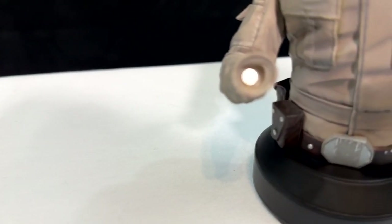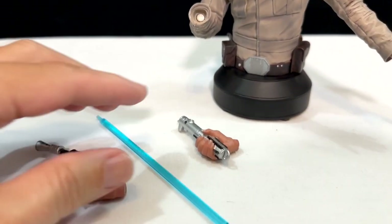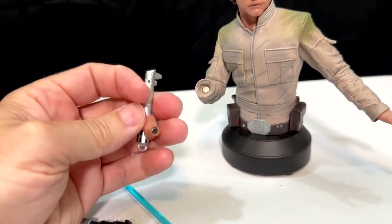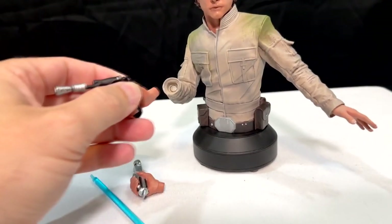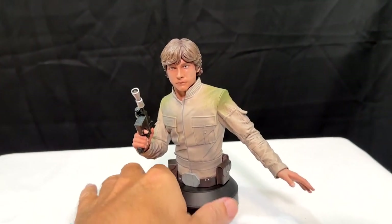Now see the arm — that is a magnet in there, and these pieces also have magnets. So remember how I said they're easy to put together? This just snaps right in there. I'm going to show you — if we arm him with the blaster, it's that easy. He's ready to go.